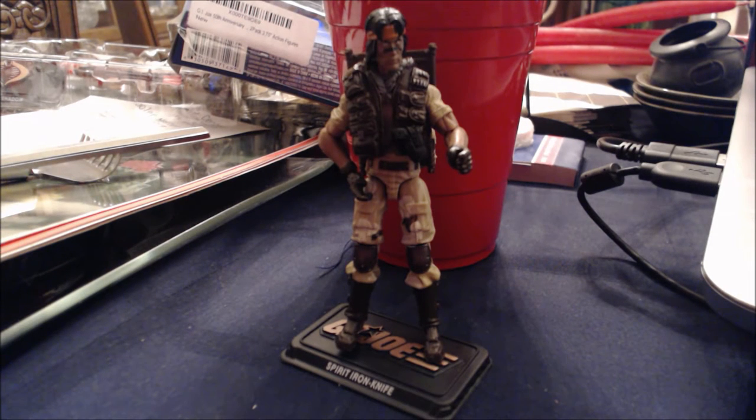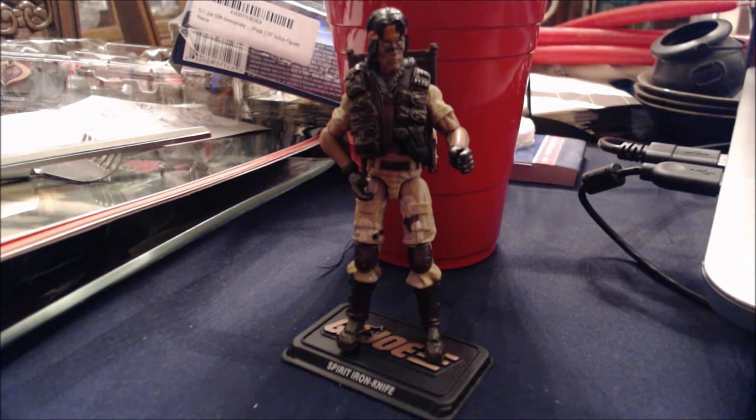This is Spirit. Originally I was going to pass on this figure because I thought it was just a straight repaint of the Pursuit of Cobra Spirit figure, which was based on the character Billy from Predator. The reason I was going to pass is that while I enjoyed that figure, the accessories that came with this version I felt would not be best utilized by the mold. But I soon found out that there was some new tooling involved, and that led me to give this figure a chance.